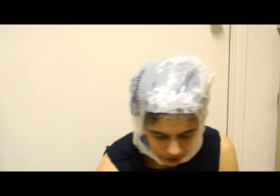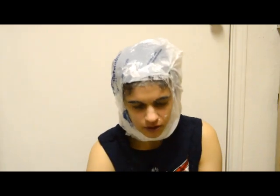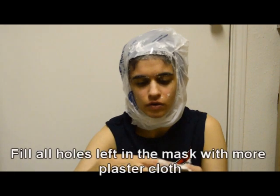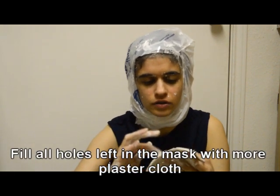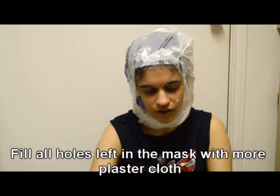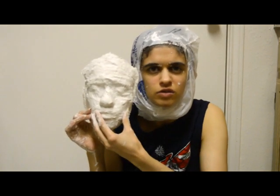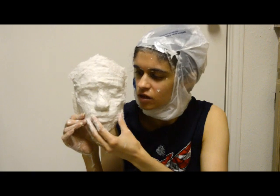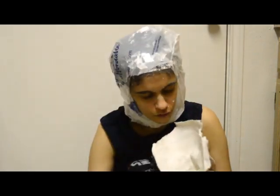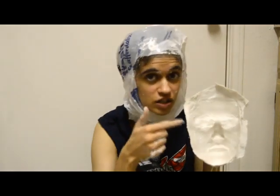I did not use enough Vaseline, folks. Pulling it off, I can see I missed some bits. This is the bit where you go over your mask and fill in all those holes that you either didn't fill in or missed. The tutorials look so much nicer than mine, but I've never done this before. Mostly what's important is the inside because that's the mold part.